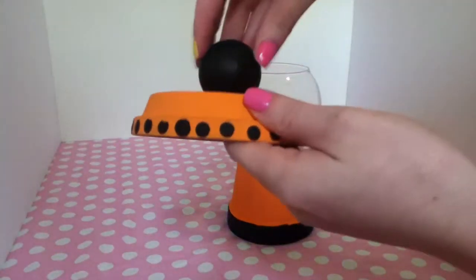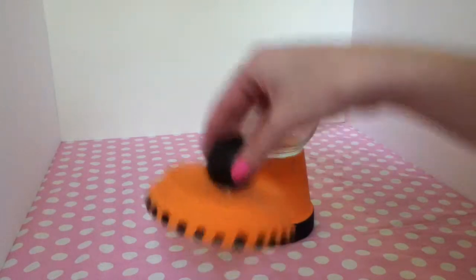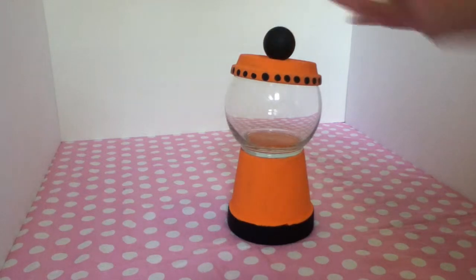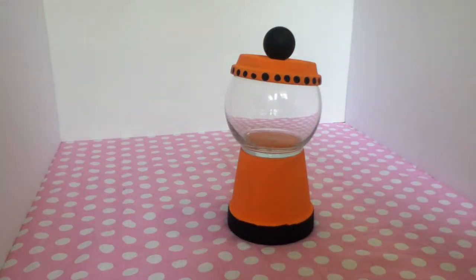You're going to want to make sure it's really sturdy so that when you pick it up it won't fall and break. It's going to be a little bit tilted, but I think it looks cute like that. Now you're going to decorate it with whatever you want — you can use stickers, you can paint, you can do fall or Halloween themed, whatever you want to do.